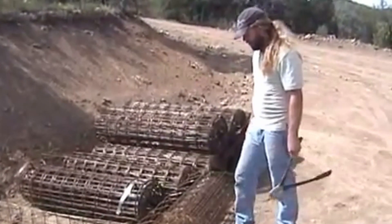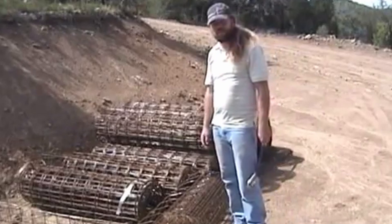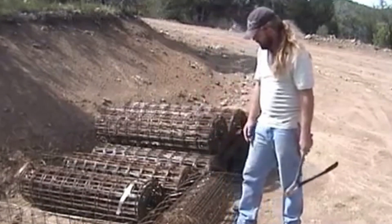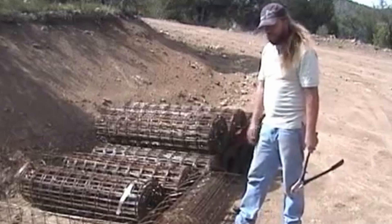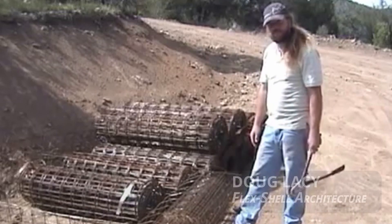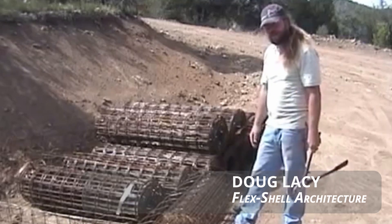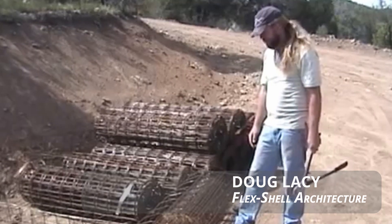I'm going to be demonstrating the armature portion of the parabolic stress skin construction process. All we use is the remesh steel and metal lath. There's no rebar in this structure and there's no need for rebar in this structure. This will actually provide a lot more active reinforcing than rebar.